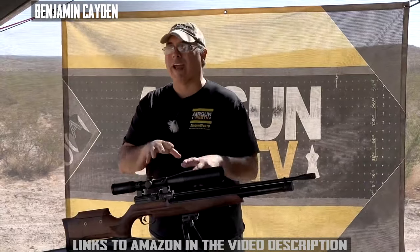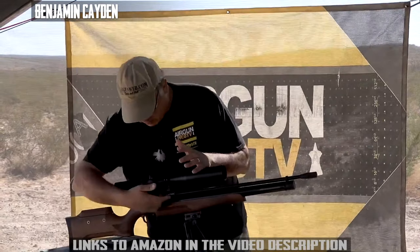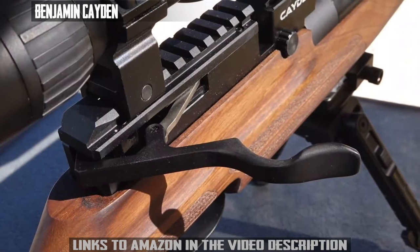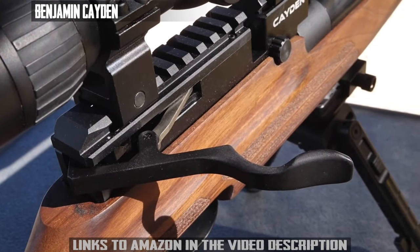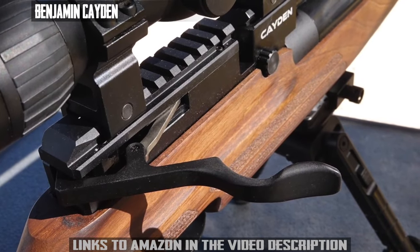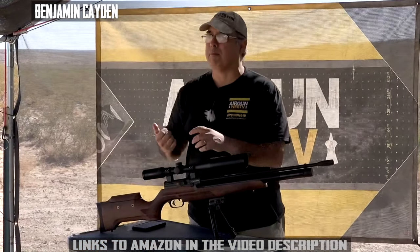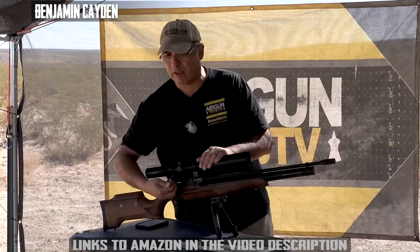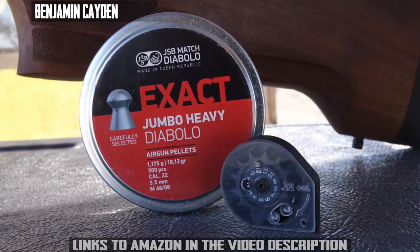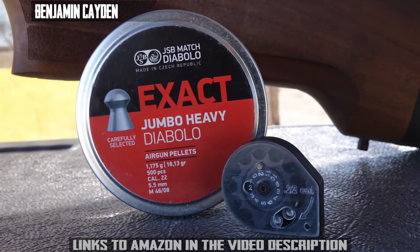One of the things I really liked about how they built this gun is this newly designed cocking lever. The old Krull guns had a very thin metal lever, but this one has a nice flat, ergonomically pleasing design. When I go to cock this, it just feels really nice. It does come with two 12-shot magazines, which I think is great.